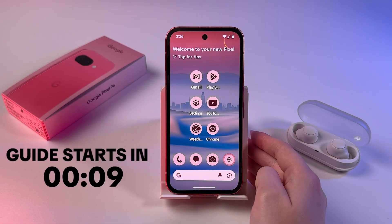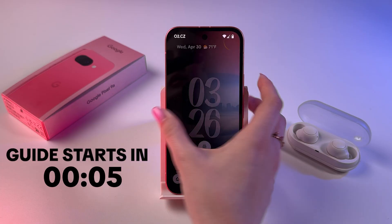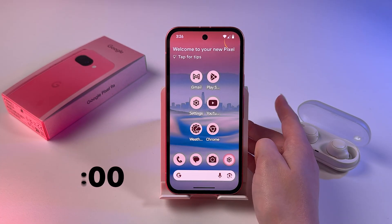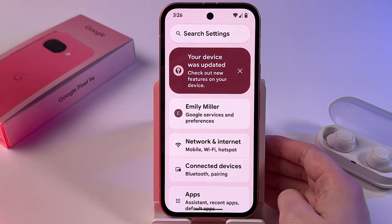If you're wondering whether you can change the fingerprint animation on the Google Pixel 9a, let's get straight to the point. To check this, we need to go into Settings.